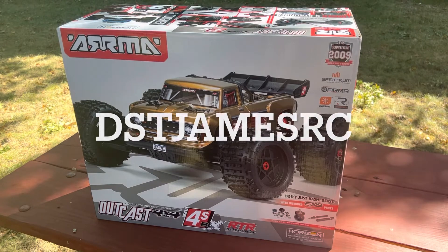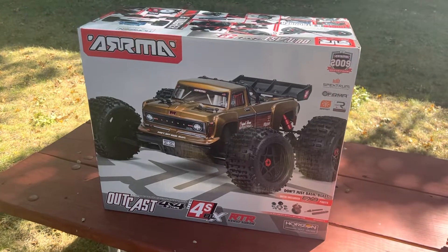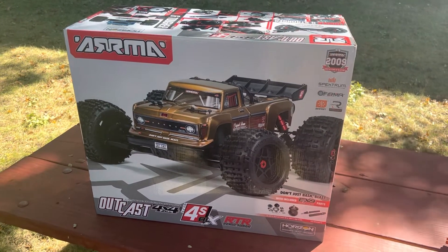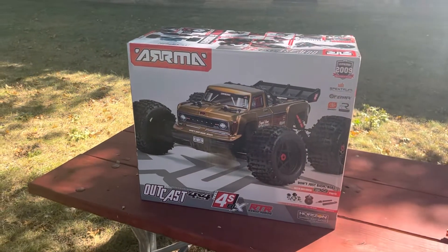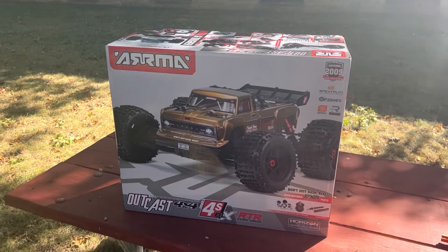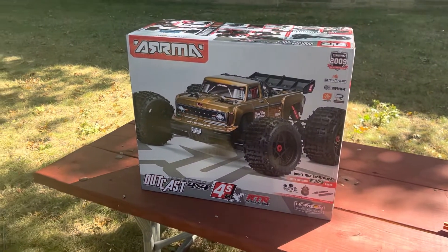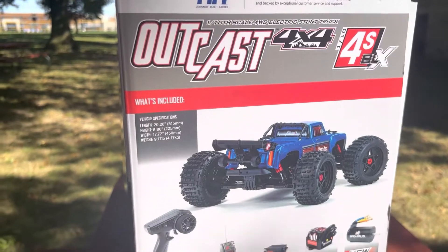DST James RC here, kind of excited — doing an unboxing. I know there are already several unboxings of the Outcast V2 4S out there, so I'm not gonna take up too much of your time. Mostly for me, I'm just excited to get this truck out of the box. I've had it sitting around for a while and haven't gotten it out yet, so here we go.